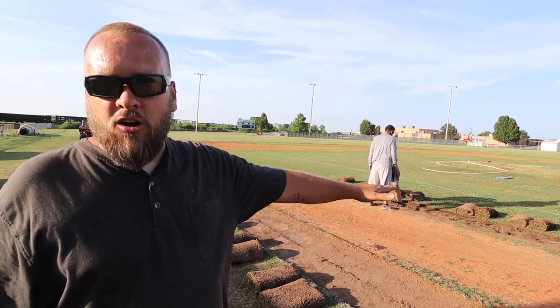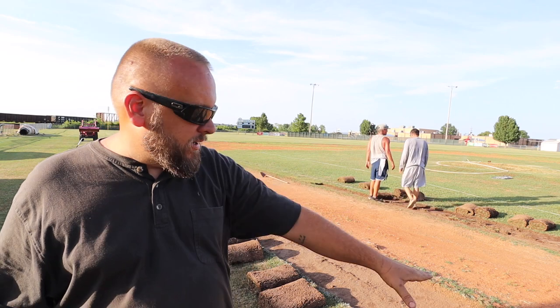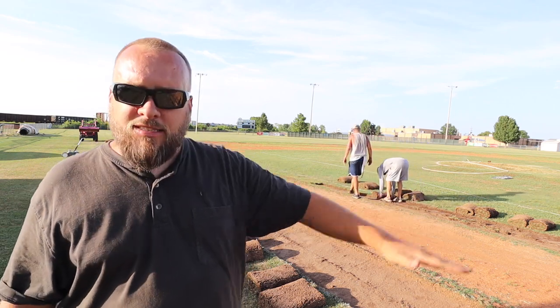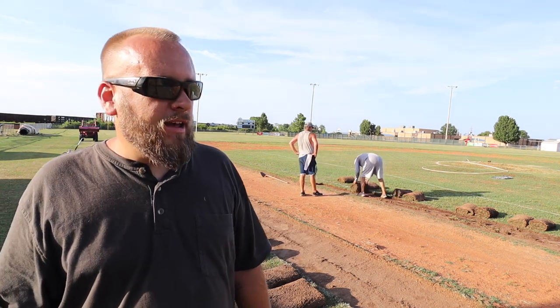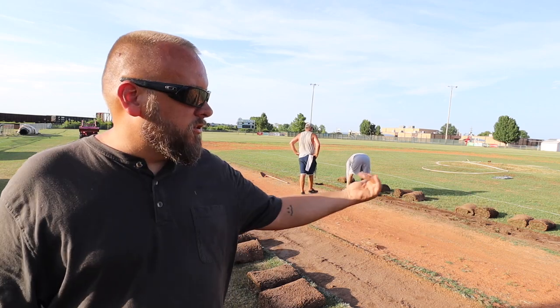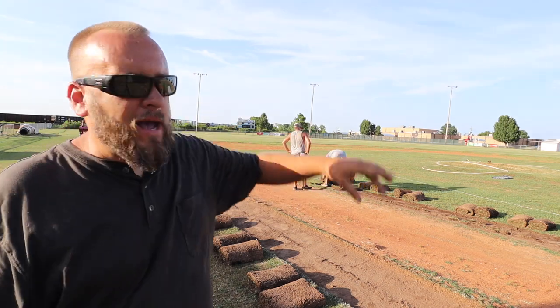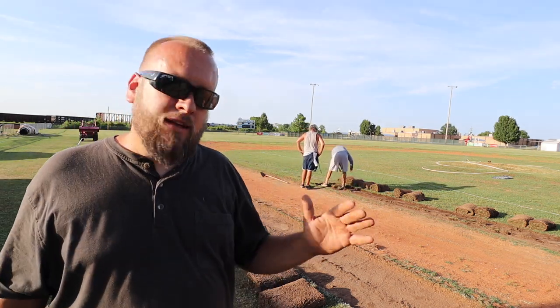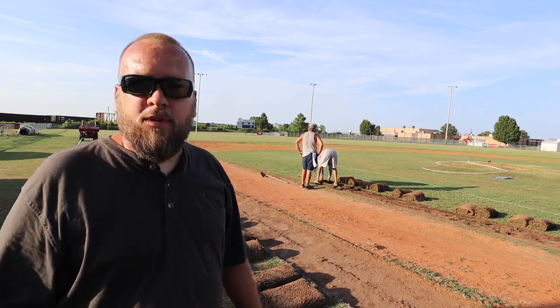Right now they're cutting sod off each side. The base path is higher in one spot and there's a lip on this side — it all needs to be cut off. So I'm going to help them get some sod off right now, and tomorrow I'm going to bring the skid loader out here with a transit level, and we're going to try to grade these base paths around the back side and do whatever we can to get the correct slope and make it more playable.